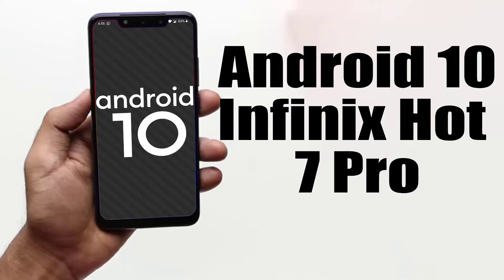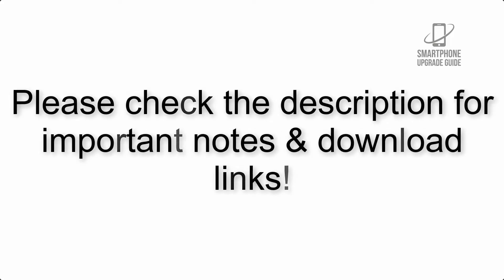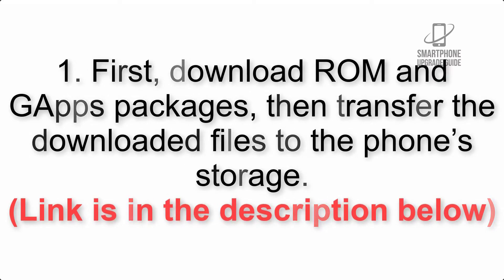Install Android 10 on Infinix Hot 7 Pro via Lineage OS 17.1 GSI treble ROM. Please check the description for important notes and all the download links. First, download the ROM and GApps packages, then transfer the downloaded files to the phone storage. Link is in the description below.